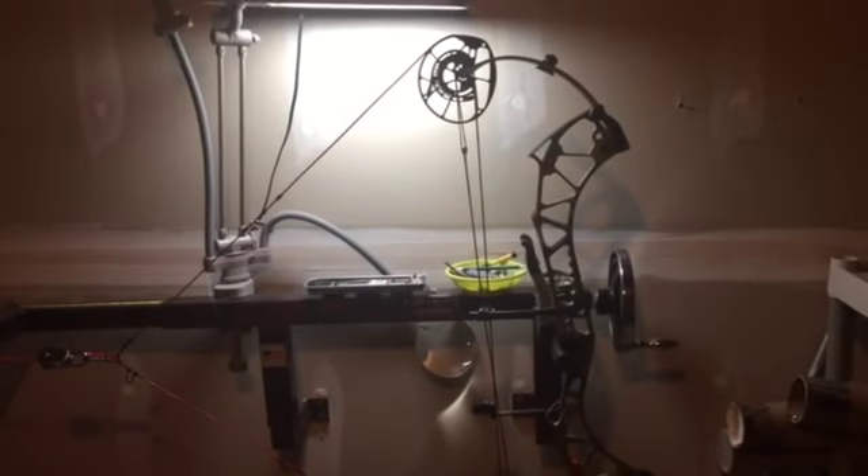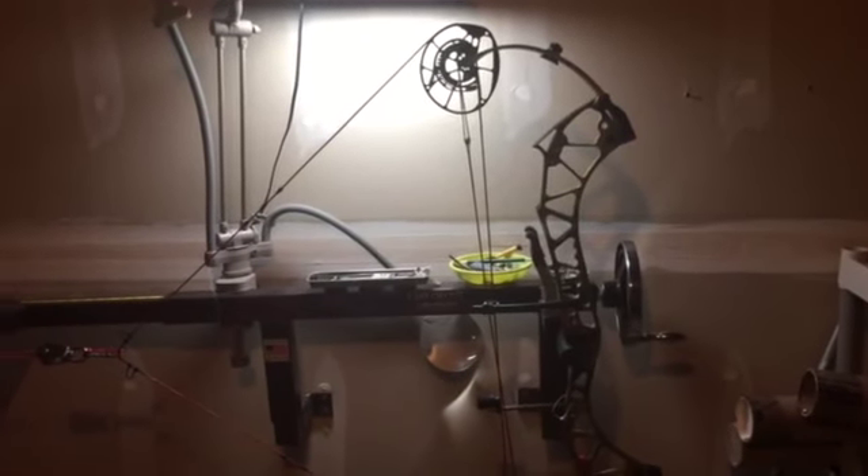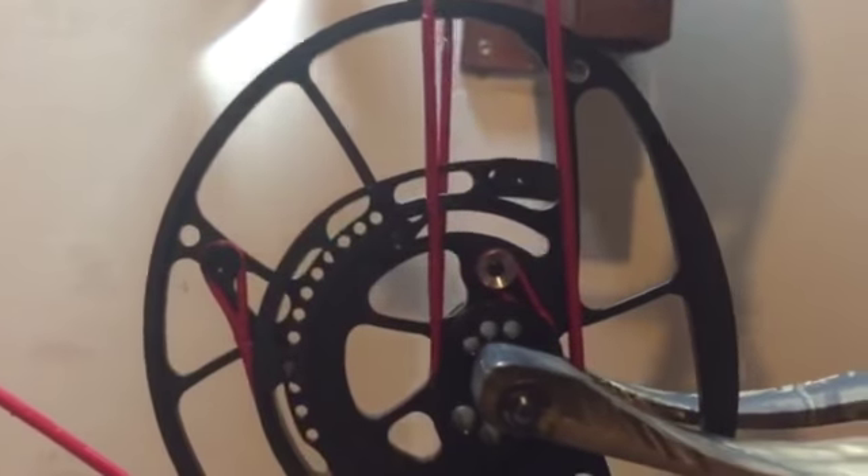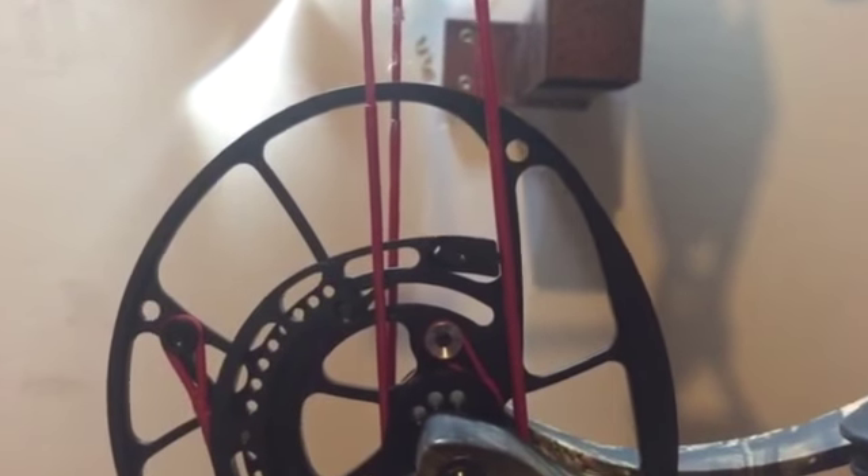This is a 2017 Hoyt 35 and I'm just going to show you, I've got three D-loops tied on here. I'm just going to show you this does not affect the timing from where you pull. So full draw on the center D-loop, and timing is dead on.